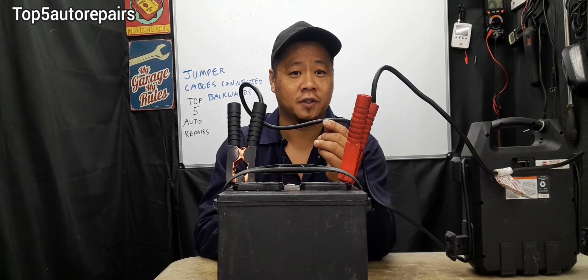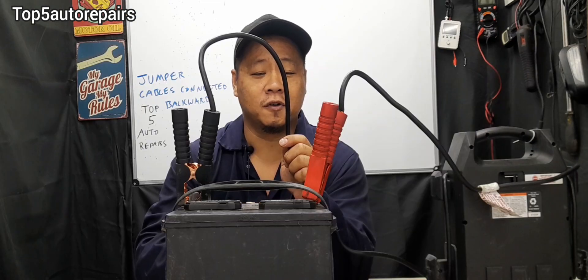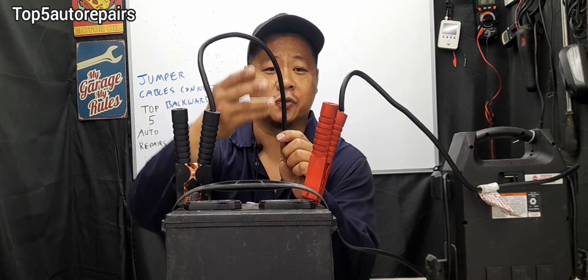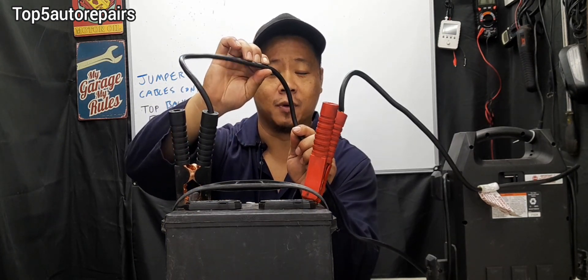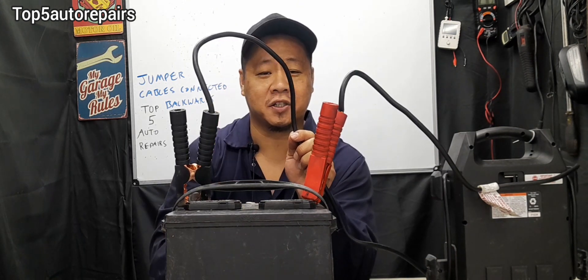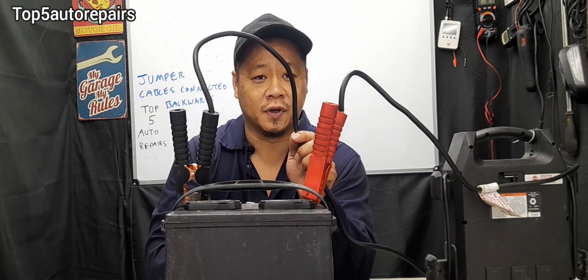On some vehicles, there's a circuit protector called a fusible link. The purpose of the fusible link is to protect the circuit when it becomes overloaded. The fusible link looks just like a battery cable except it is much thinner. You're going to see either one, two, or three strands on it, and it's going to be connected to the battery cable. When the fusible link becomes overloaded, the wire actually melts and breaks the circuit — this is how it protects the electrical components on your vehicle.